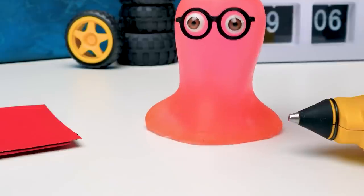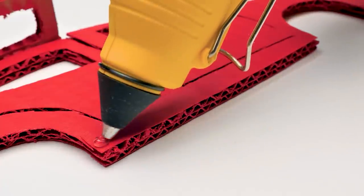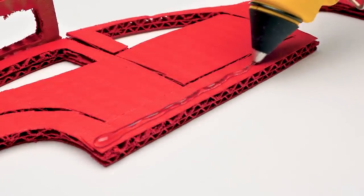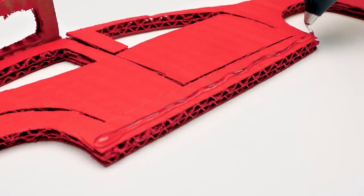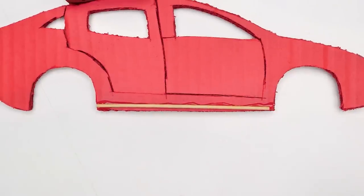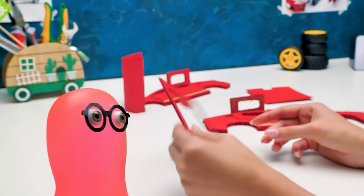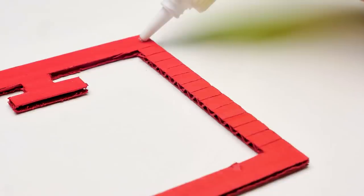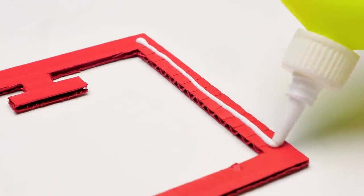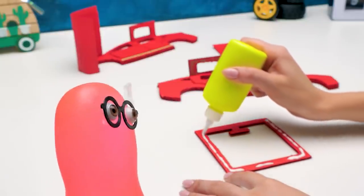Sue, why do you need these sticks? Will it be a super-electro-wood mechanism? No, sticks are not for this. Dry wood is not a good conductor. I need sticks to make the car's body sturdier. Sue, tell me about the license — can't I really just get in and drive? Can you drive a car? What's so difficult? Turn the wheel, push the pedal, and go.